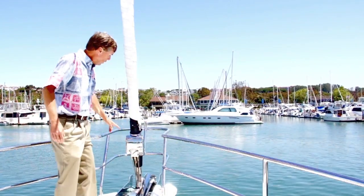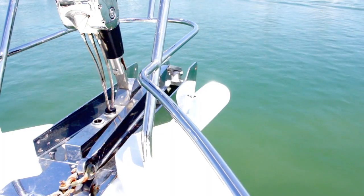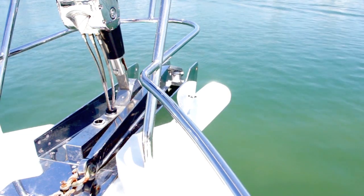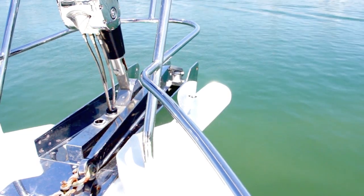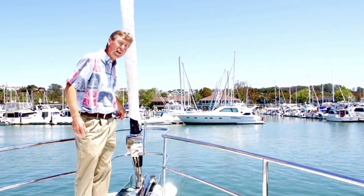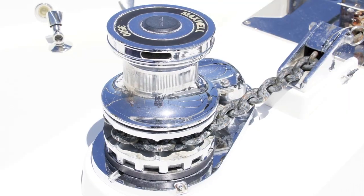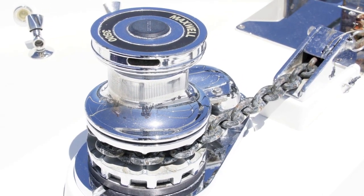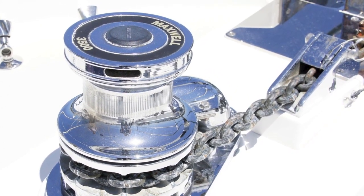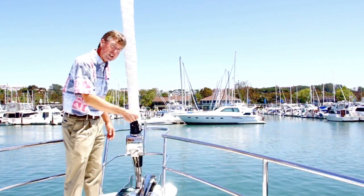All the way up forward, we have a standard arrangement with a very beautiful stainless steel base double anchor roller. That's actually a 105-pound stainless steel plow anchor that comes with the boat and 400 feet of chain. The rollers work so that you can launch one anchor, get it deployed, and then come back and put a secondary anchor if you want to. The windlass is a Maxwell 3500 electric, which has a nice gypsy chain wheel for the chain and also has a rope capstan.